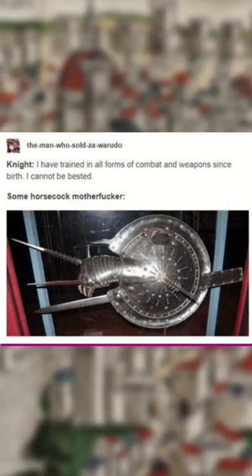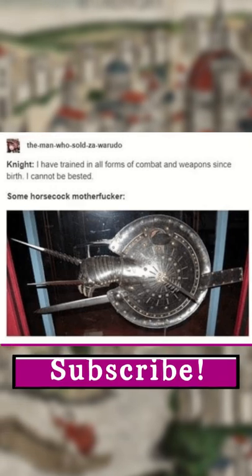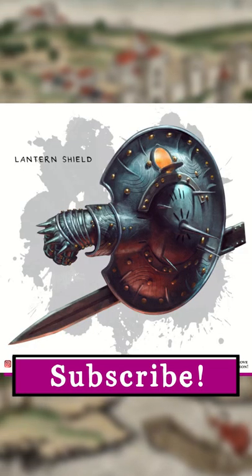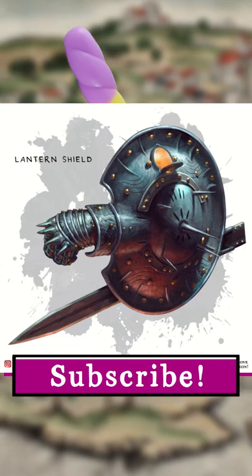It is believed the shield was never used on the battlefield but only for patrolling Italian streets at night time. So next time you try and pick a fight in Renaissance Italy at night, make sure you're aware that your dueling opponent could be carrying the new high-tech anal probe in 9000 on their shield.